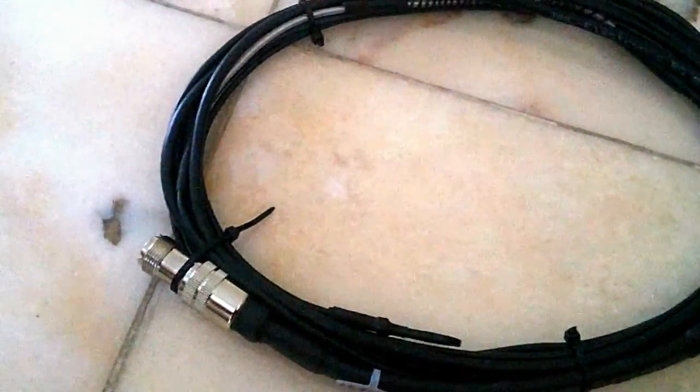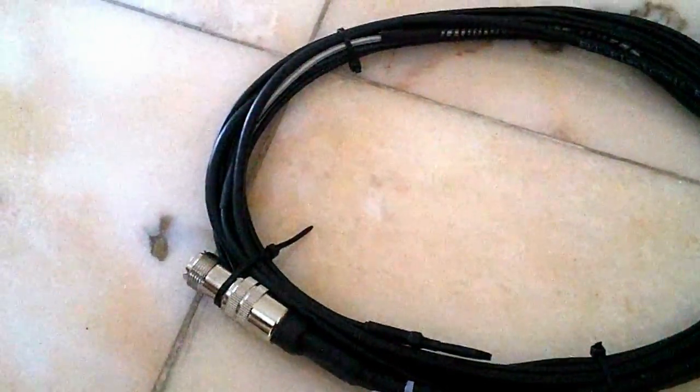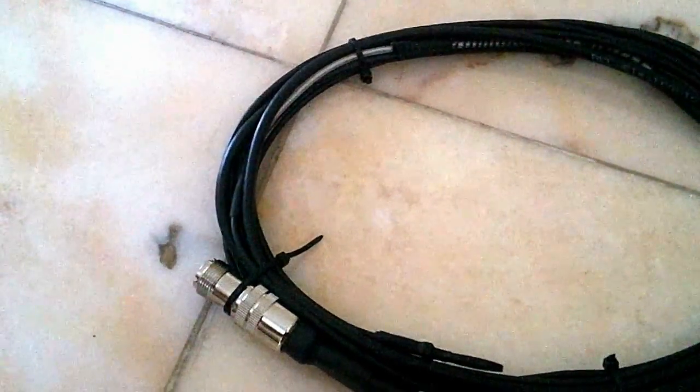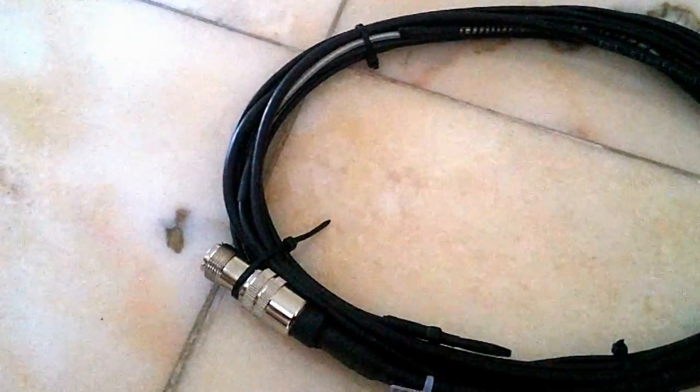Hi, I get asked a lot of questions about wire antennas, and there seems to be a misapprehension going around, so I'll clear that up once and for all.